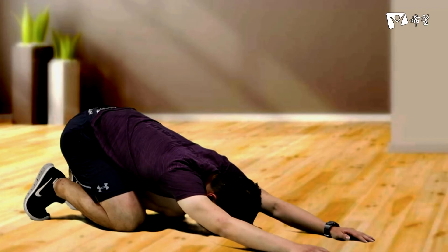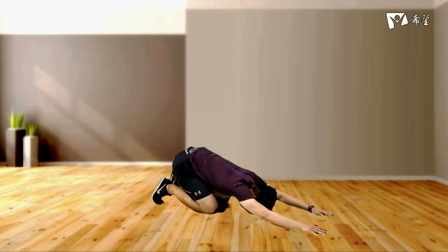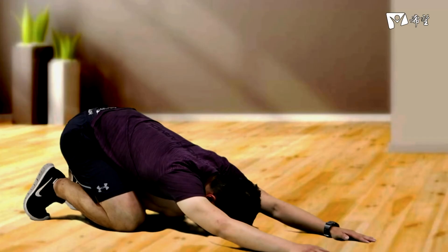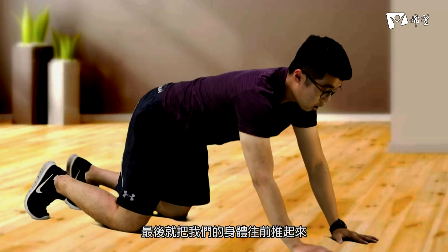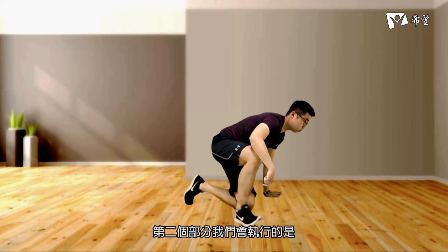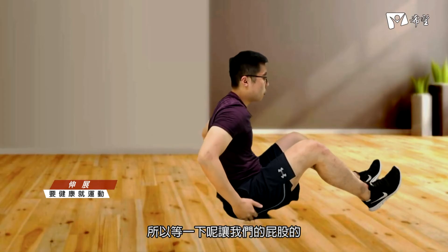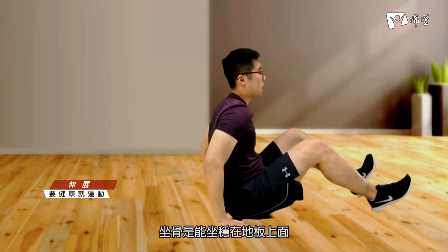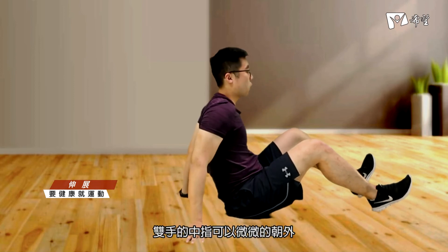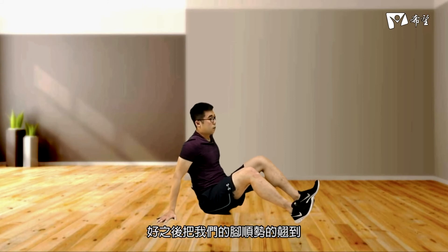嬰兒式：四足跪姿穩定後，屁股順勢往後推，確定骨盆不歪斜，雙手慢慢往前爬讓背部延長，感覺背部肌肉拉伸，做兩到三個深呼吸，最後把身體往前推起來。第二個動作是髖部伸展：坐骨坐穩在地板上，雙手中指微微朝外，挺胸。